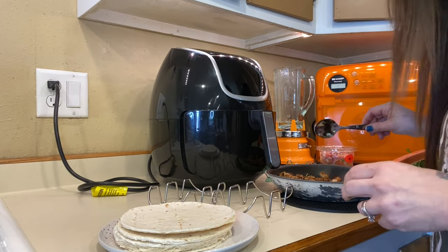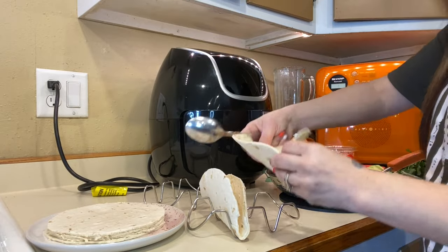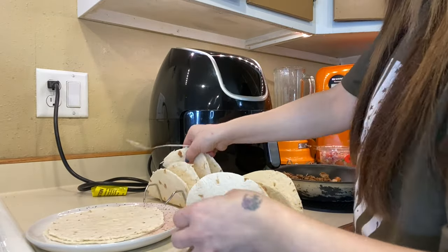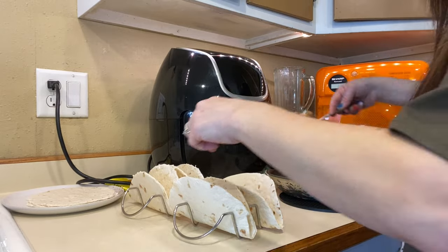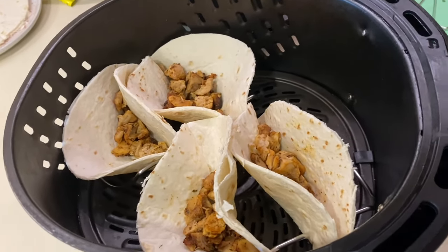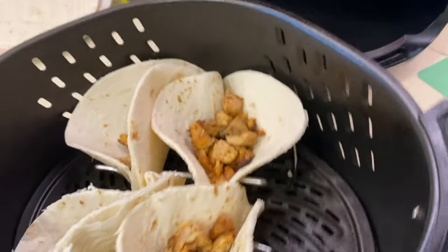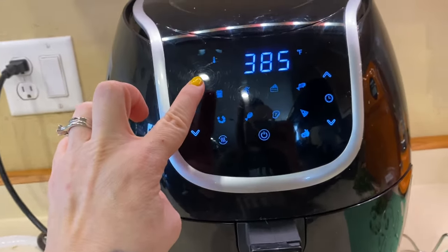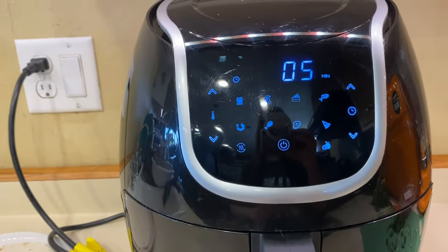The chicken is warmed up. I'm going to put them on my taco shells, just fold them a little bit like that and put them in my holders. I'm going to try to get four in at one time. I'm able to get both holders in here. I probably wouldn't be able to get any more in there, so we're going to start with that. You are going to want to set your air fryer to 400 degrees and we're going to cook them for five minutes, and then I'll come back and we'll check on them.